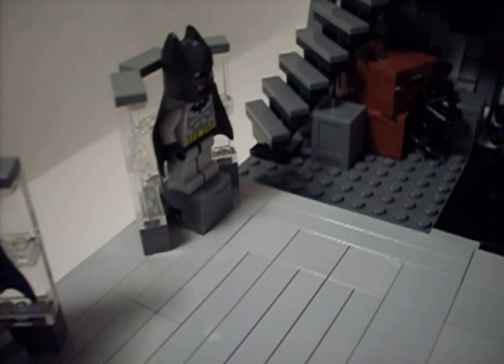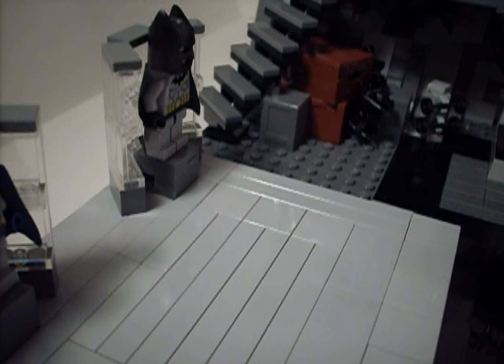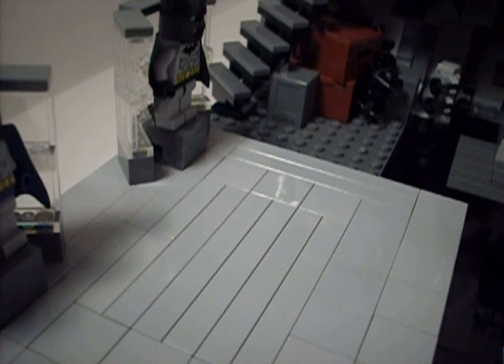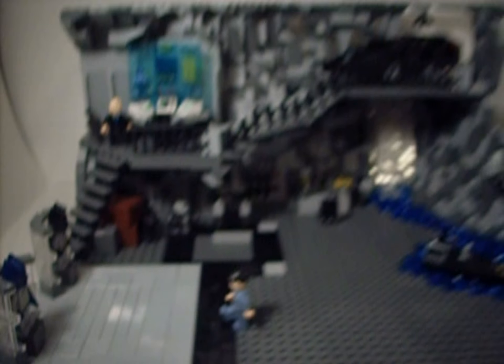Hey guys, Kyle here, and today I will be showing you a MOC that I've been working on for the past month. I'm pretty sure a lot of you are probably happy that this video is finally out, and that MOC is the Batcave.